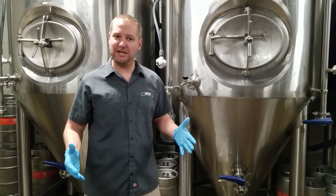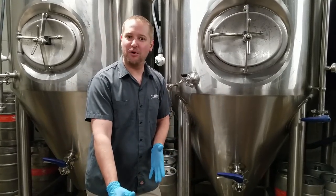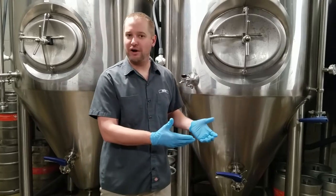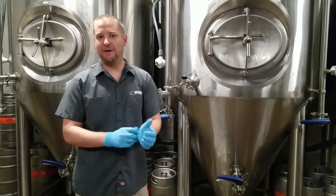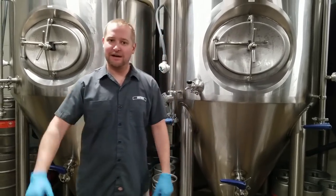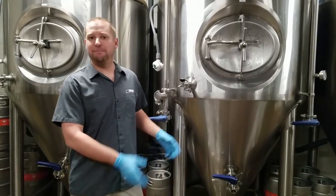Dropping your cone lets you get rid of your cold break — that's a polyphenol protein that may be carried over from your whirlpool. You can blow out undesirable flavors. It also helps you get rid of your yeast. If you leave yeast under the beer too long, it'll autolyze — meaning the yeast blows up under stress. Yeast are made up of cell wall lipids and proteins, and that can lead to flavor problems and head retention problems.